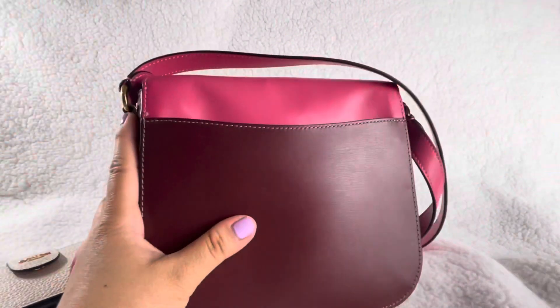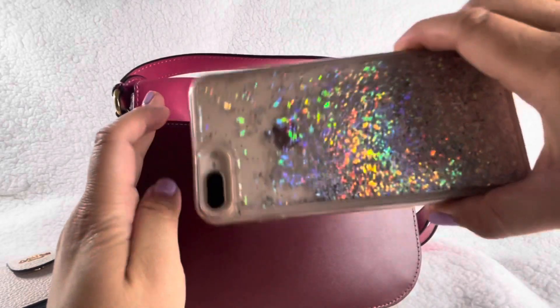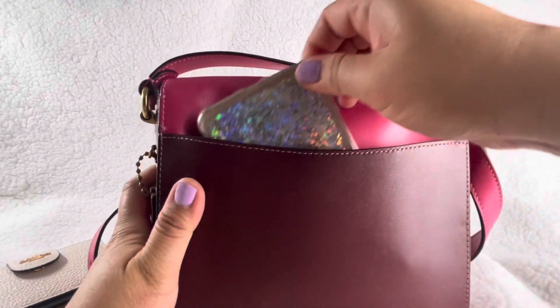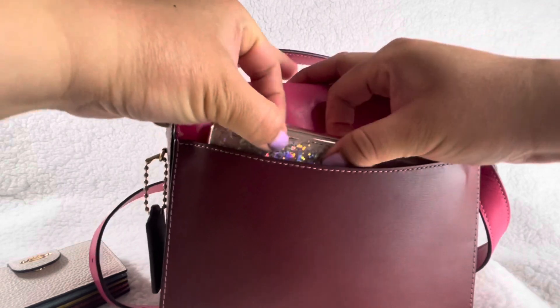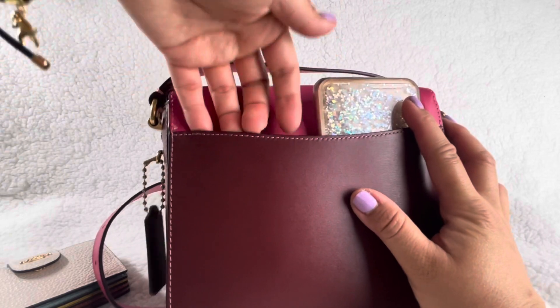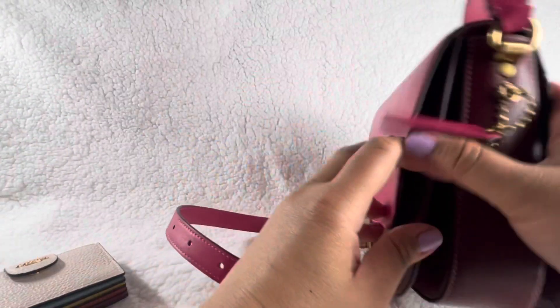On the back you have this pocket — this is where you can put your phone easily. I have an iPhone 6 Max, which is the same equivalent size as the iPhone 12 Pro Max, and it does fit. You can put it sideways but it's a bit tight, so I usually just stuff it in like this. It also fits my battery pack on the side, and what's convenient is I can put the battery pack in and charge my phone at the same time.